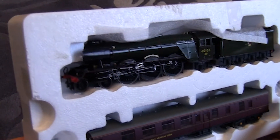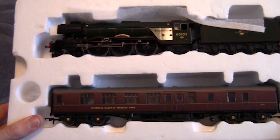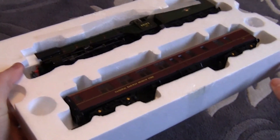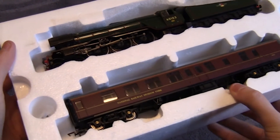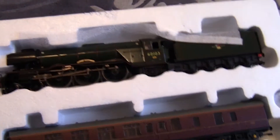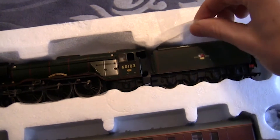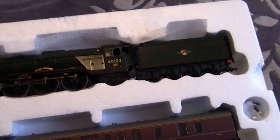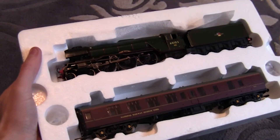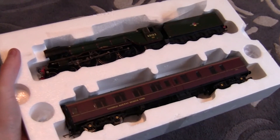Here we have the stunning Flying Scotsman. Now it might look black, but it is actually green — I think it's just the lighting in the room where I'm filming. As you can see it's presented in a foam tray, and we've got the loco and the support coach in one box. We've also got some foam paper protecting the locomotive. In the background there's a fly that keeps trying to land on the camcorder so I'll just have to try and get rid of that!